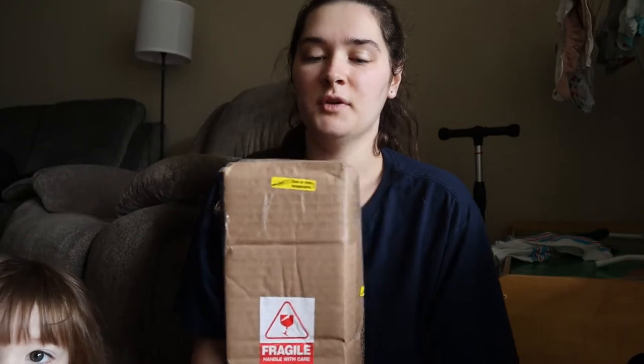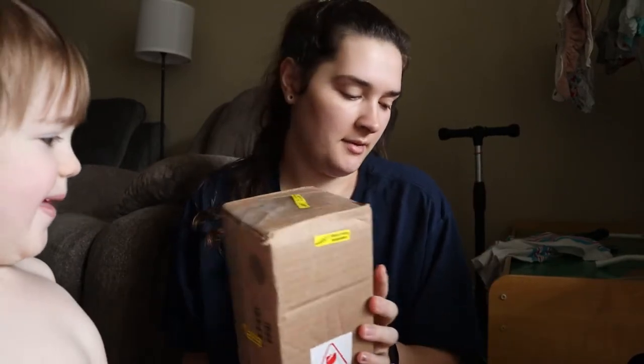Okay so I just got another plant in the mail. This one I got from someone on Mercari. Their name is, I think, True Florida USA, just in case you wanted to look them up — they sell a ton of plants. So yeah, let's open this.